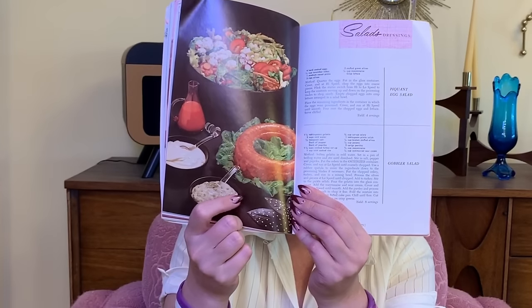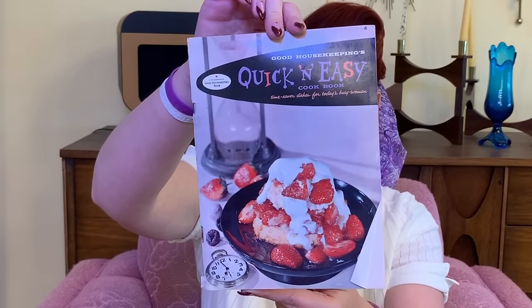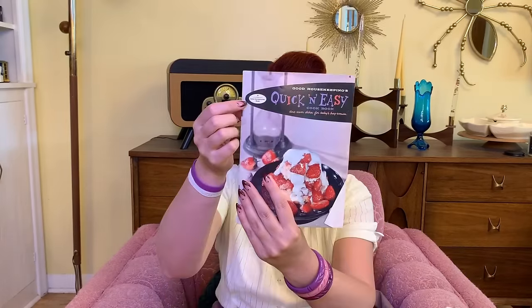Next up I thrifted some fun cookbooks. This first one is from Osterizer, and I actually have one of these blenders, so I thought it'd be fun to get the recipe book that goes with it. It's got all kinds of recipes that use the blender for part or all of them — cakes and all kinds of stuff. There's also Good Housekeeping's Quick and Easy Cookbook: 'Time saver dishes for today's busy woman.' This one has a lot of really cute fonts — similar to mine, the Vintage Girl Next Door font.